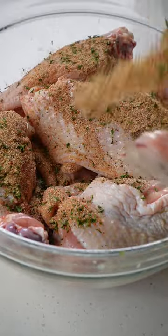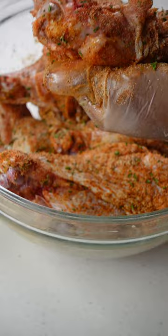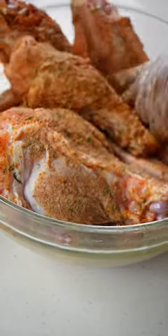Drop some olive oil on your turkey wings, then rub that seasoning in. That's what I call well-seasoned turkey. Now moving on, I am going to grab my baking dish and pour my vegetables in there.